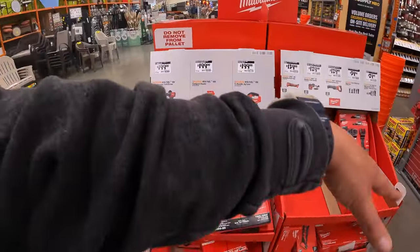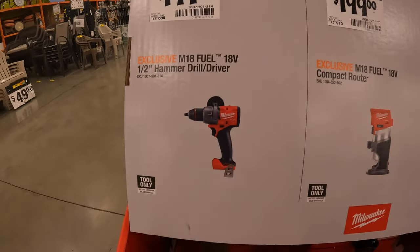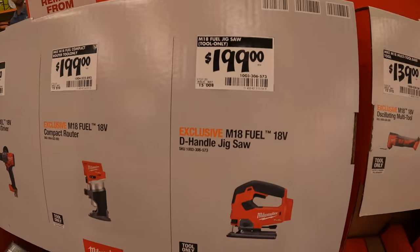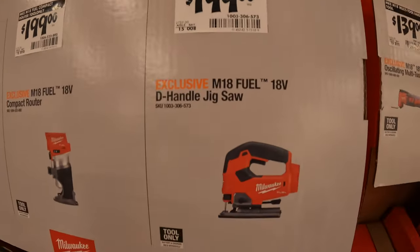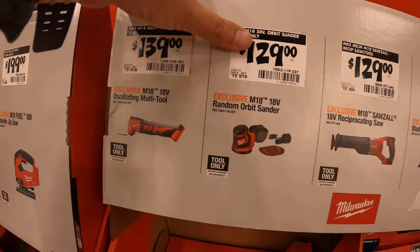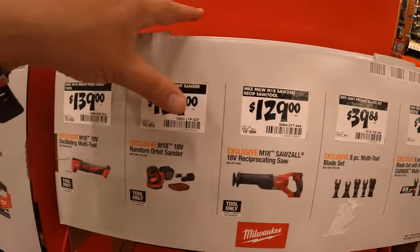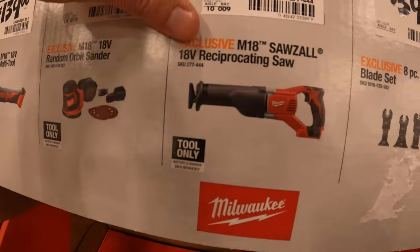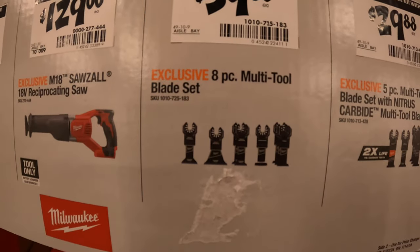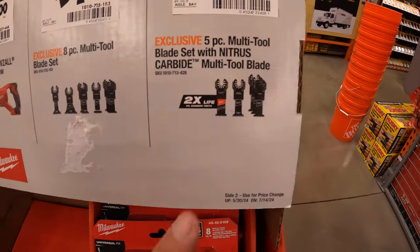Priced individually: $199 for the Gen 4 hammer drill. $199 for their compact router. $199 for their D-handled jigsaw. $139 for their oscillating multi-tool. $129 for their random orbital sander, which comes with a couple of attachments. $129 for the full-size reciprocating saw — that is a brushed tool. And $39.88 for their 8-piece multi-blade set.